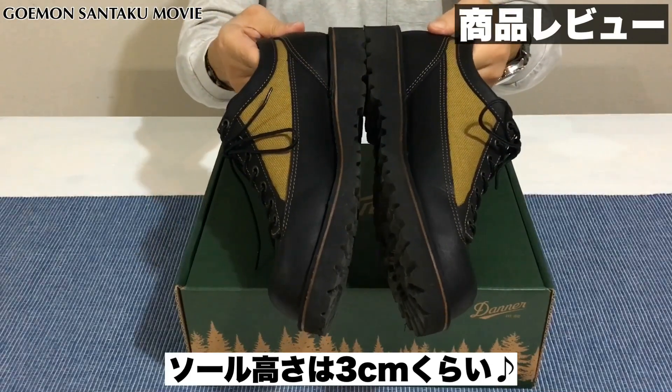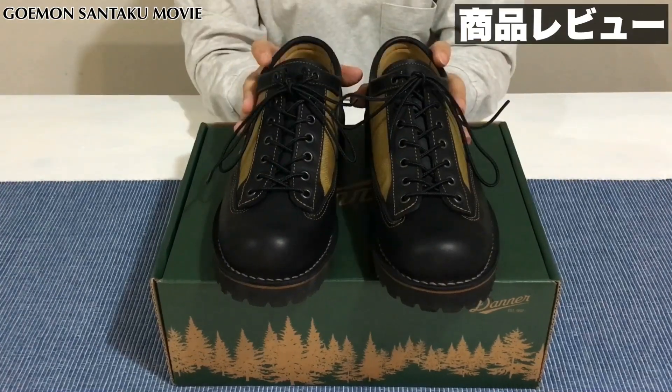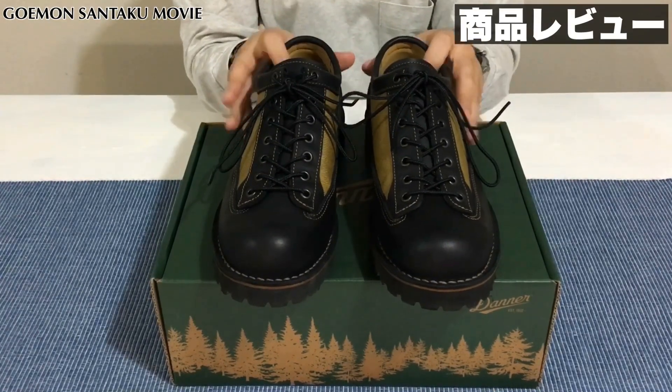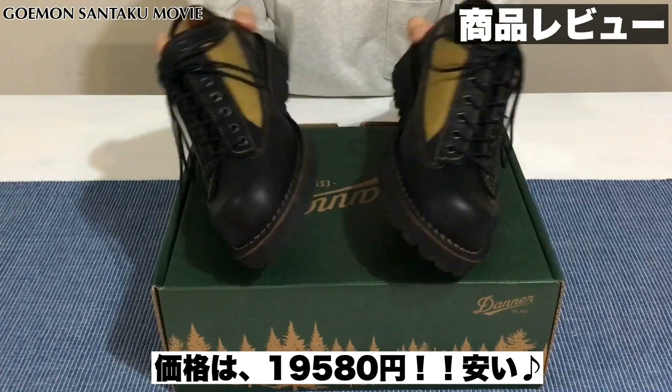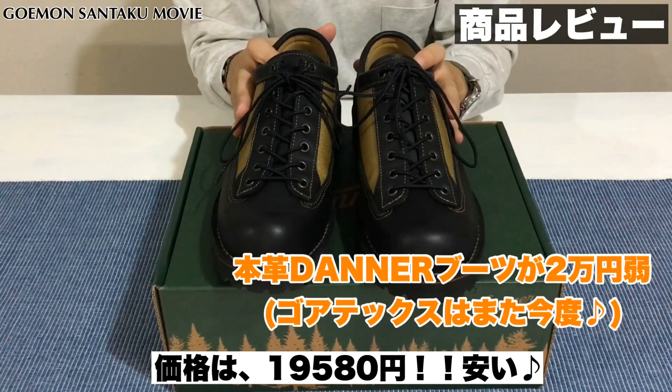ブーツの底も3センチくらいあるのかな。結構履いていると身長も高くなるかなと思います。価格なんですけども、ダナーライトとかだと5万円くらいするんじゃないでしょうか。価格に関してはABCマートで19,580円でした。本革で、ダナーで、2万円を切る金額ということで、